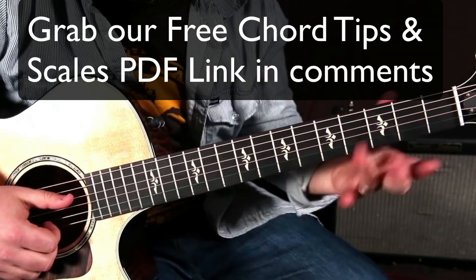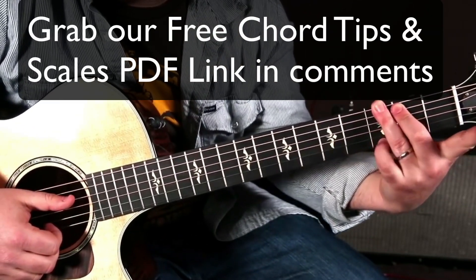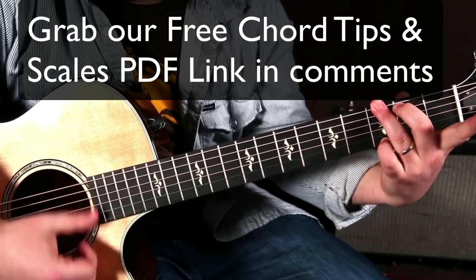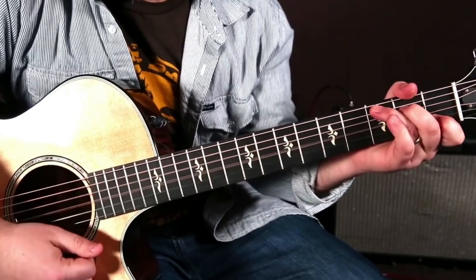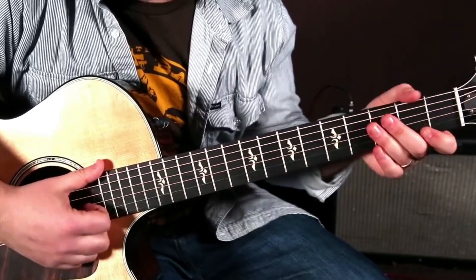We're going to take a G chord. I'm playing it with the ring finger, middle finger, and pinky, and the reason for that is the next chord is a C chord and the fingers are all ready to go.